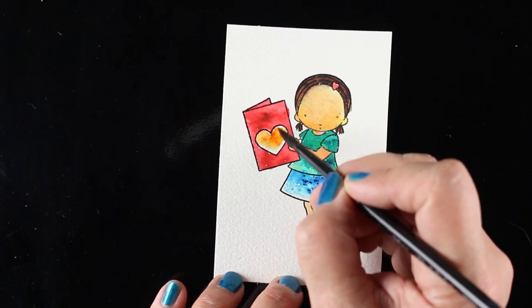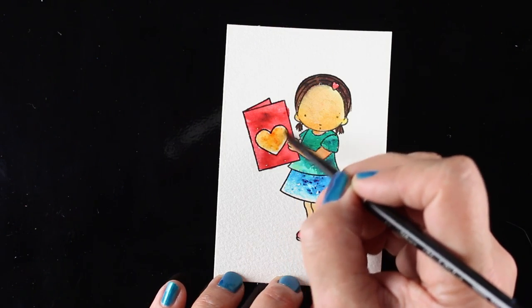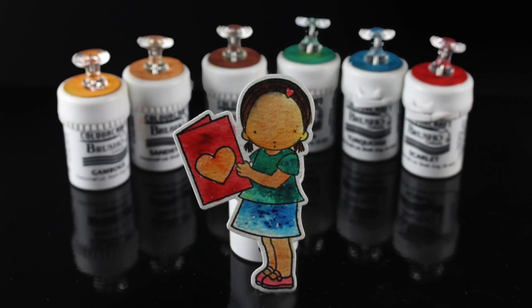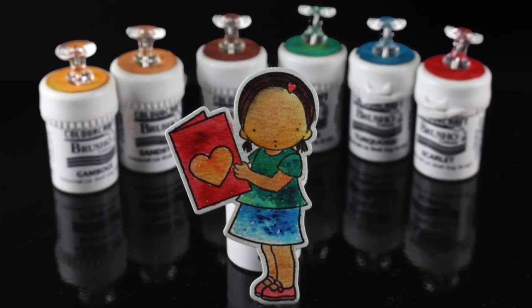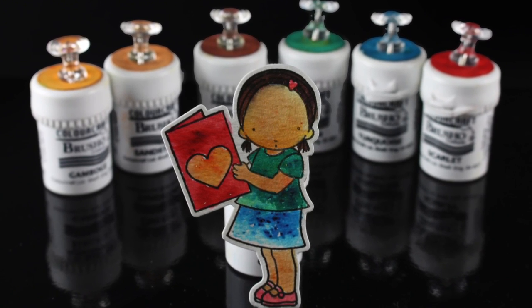I added a little bit of gamboge into the heart, because you've got to have a little yellow on things, right? So there's our little girl, she's all done and ready to go, and now it's time to prep the rest of the card using some pieces from the earlier cards that were left over.